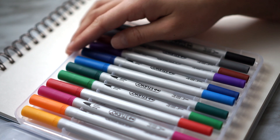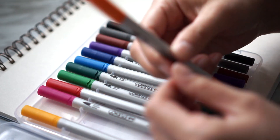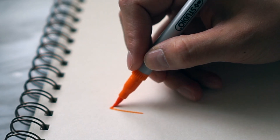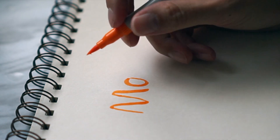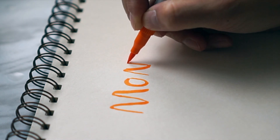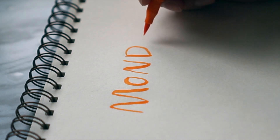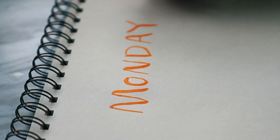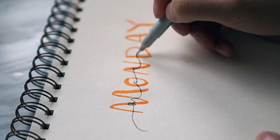I just picked up some dual tip markers from the dollar store — it's not exactly a dollar, it's four dollars, but that's fine. The first one is Monday. If you watched my previous doodle video, you probably know that the reason I'm doing doodling and hand lettering practice is because I want to start bullet journaling and sort of doing prep work for that.